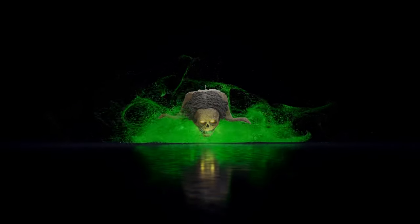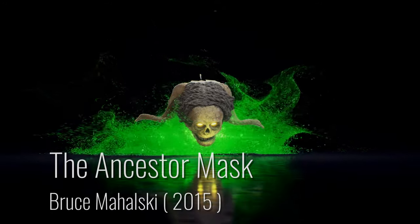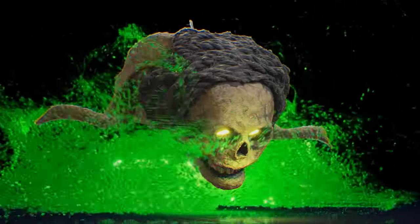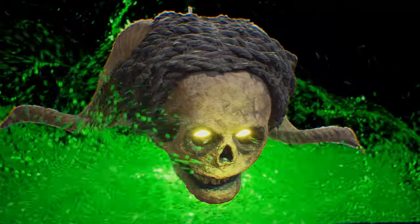Allow me to introduce you to an exquisite piece crafted by Bruce Michalski in 2015, known as the Ancestor Mask. This mask draws inspiration from the rich artistic traditions of Papua New Guinea and West Africa, blending cultural influences into a harmonious artistic expression.